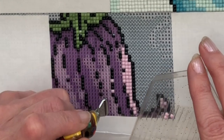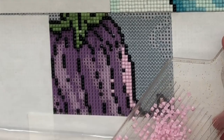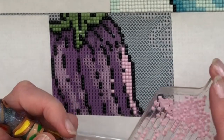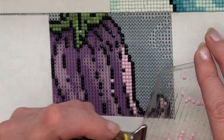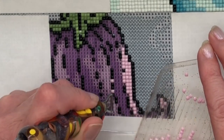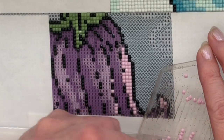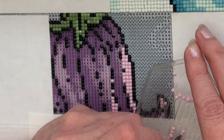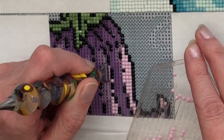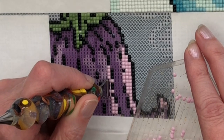Hopefully he won't do that, but if he does I will break off the video again so that we don't have deafening noise. Anyway, we're moving on to this beautiful pink colour within this flower — so gentle.